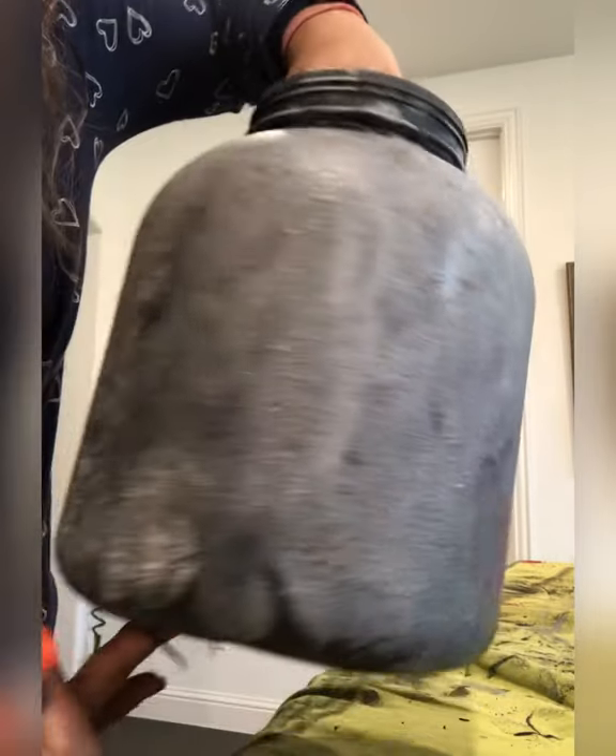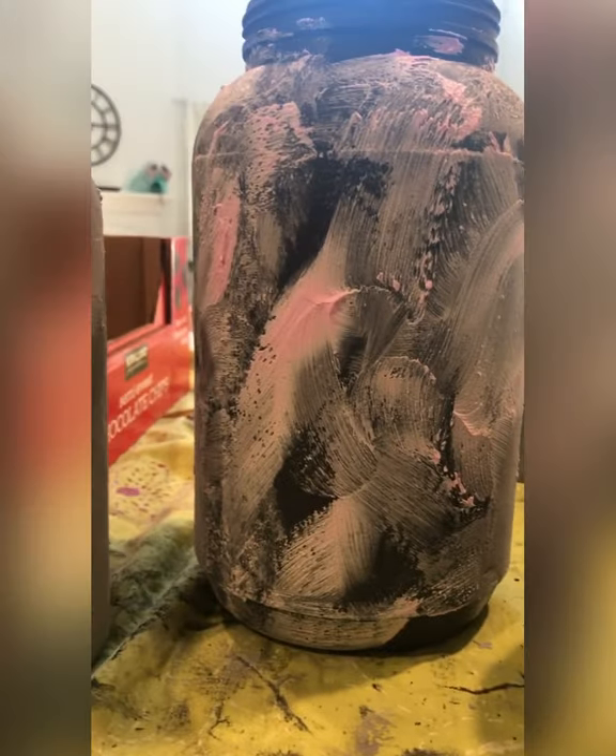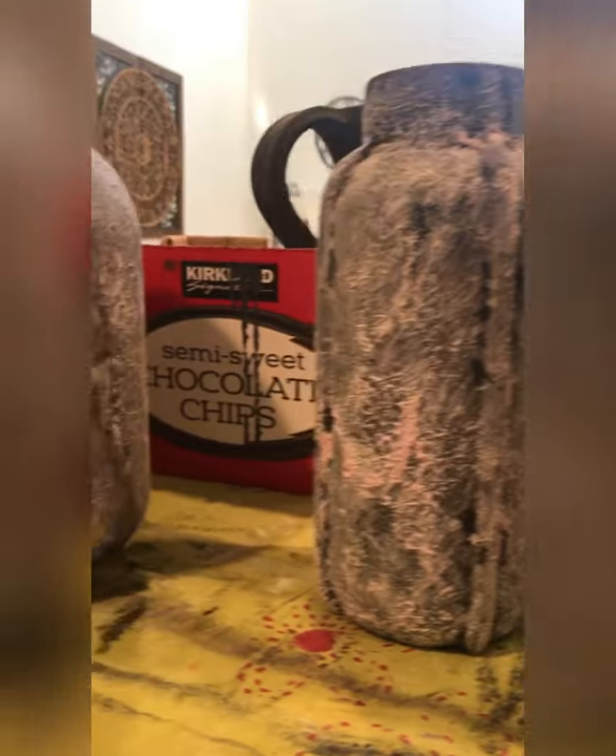I covered the entire jar with the joint compound and black paint, and you can see how the texture looks on this container. I applied the joint compound on the jars, the wine bottle, and the empty vase in the container.